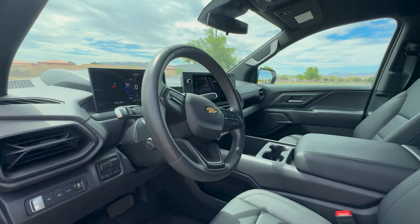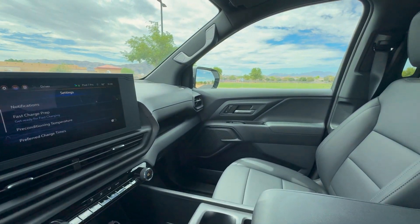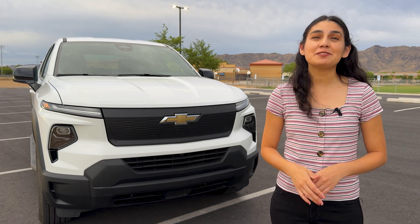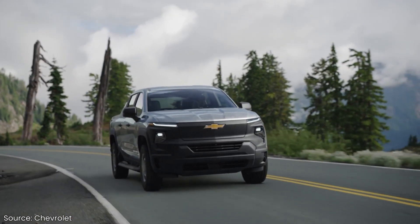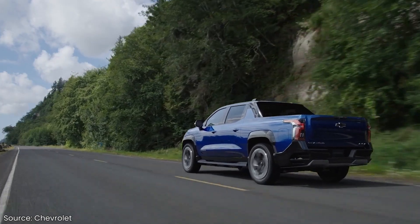Keep in mind, as a work truck, we aren't going to get the fanciest options in here, but we do get to try out the Ultium platform. Most EV manufacturers that have been producing trucks have been making more luxury trucks, so I'm happy to see Chevy is making a stripped-down version for fleets. As for pricing, the WT versions start at around $75,000, but for the first edition RST, you're looking at a whopping $96,500.